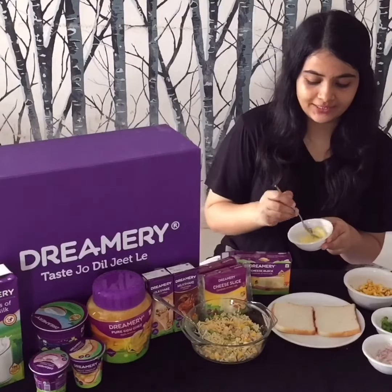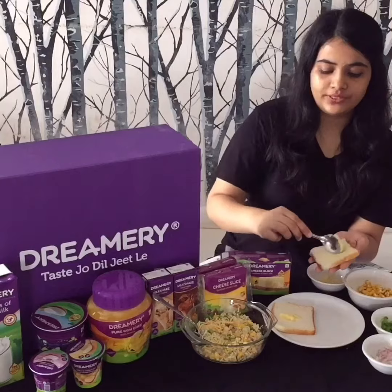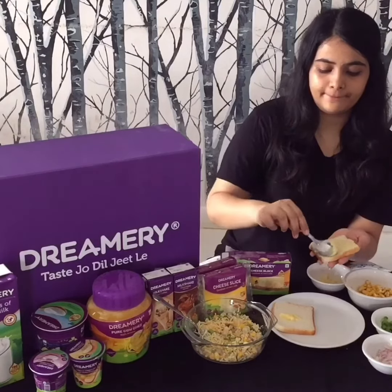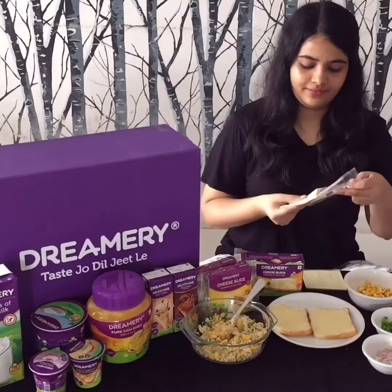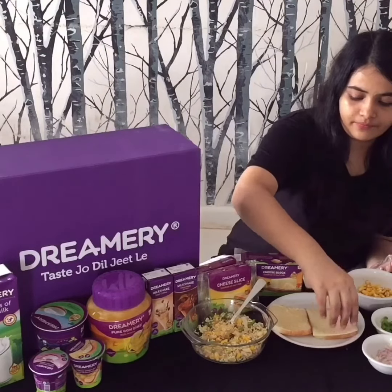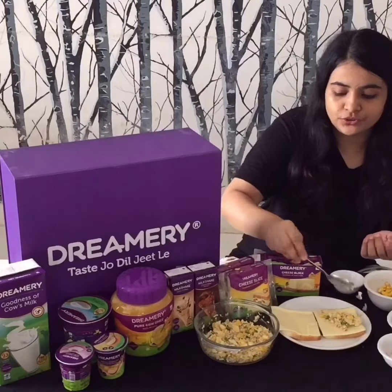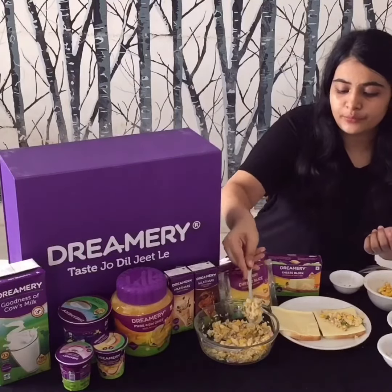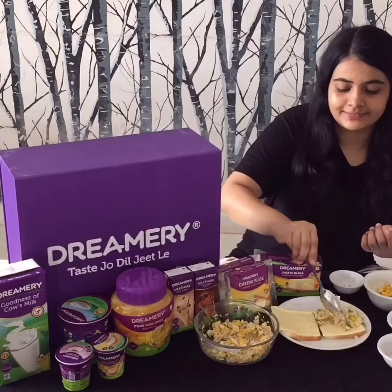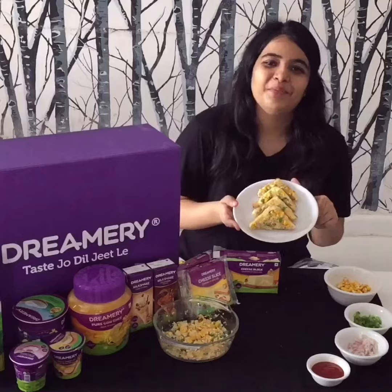Next we just add some garlic butter. Once we have added the cheese slice, just apply the mixture and we are done. So just toast it and your yummy cheesy snack will be ready.